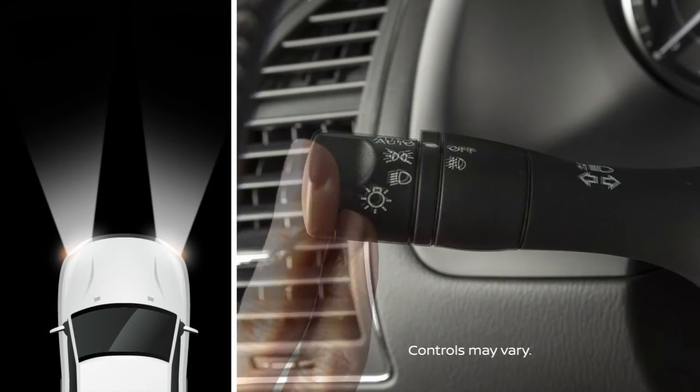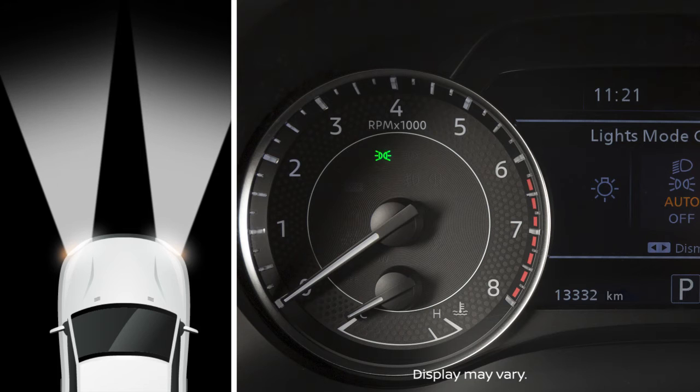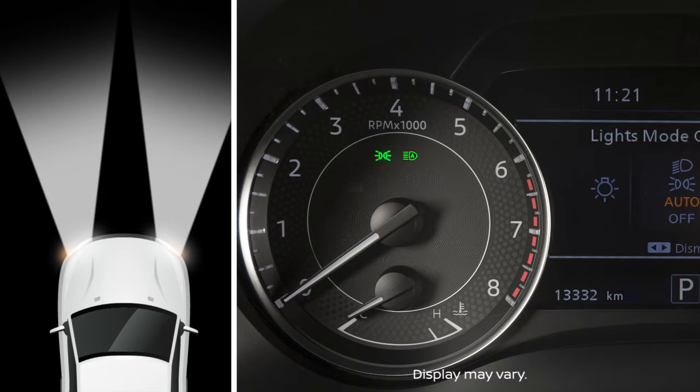Turn the light switch to auto and press the lever beyond the pressure point in this direction to activate the high beam assist. When activated, the high beam assist indicator light illuminates on the instrument panel.